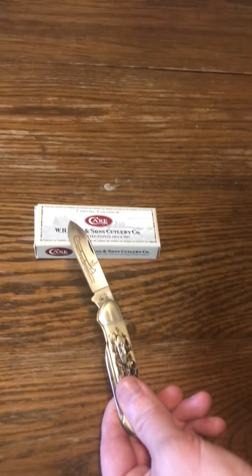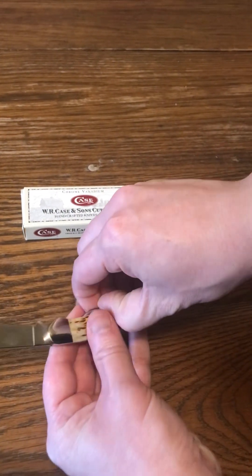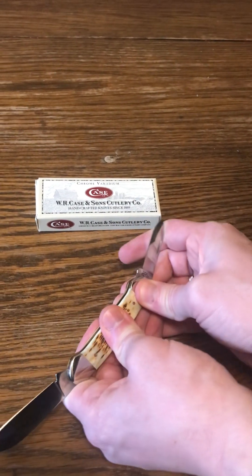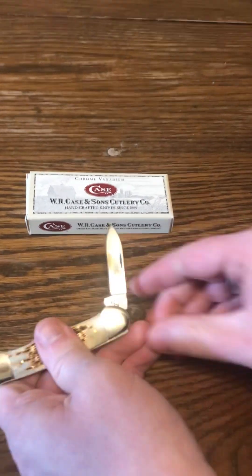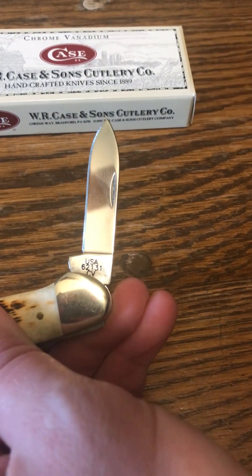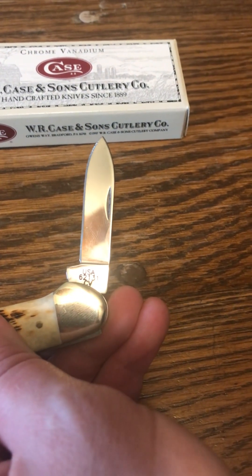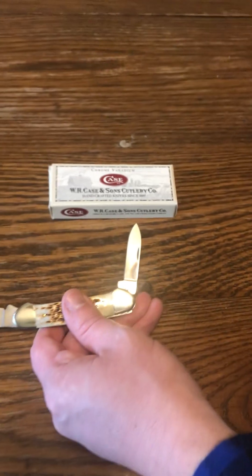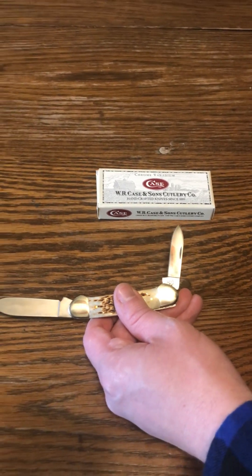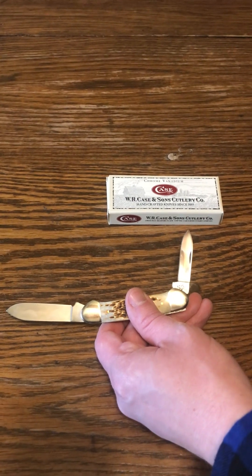Not just that, we're going to be looking at the steel. We went over the different types of steel that Case has. Down there it says CV. The other one had SS, which stands for stainless steel. This one's chromium vanadium, or whatever you want to call it.